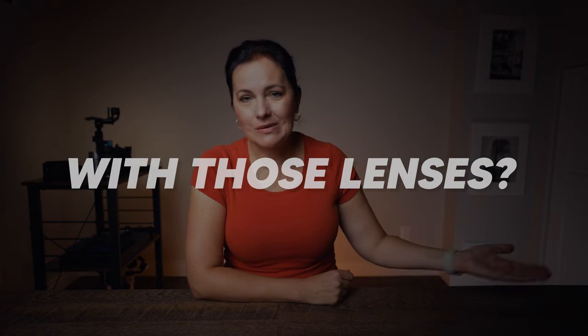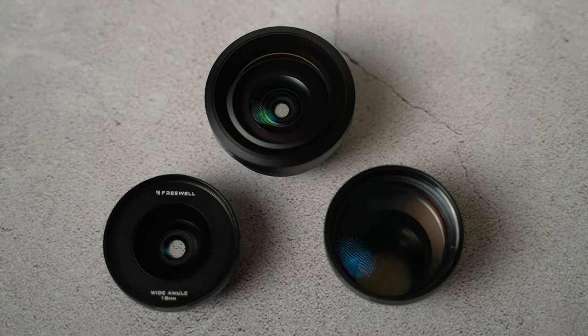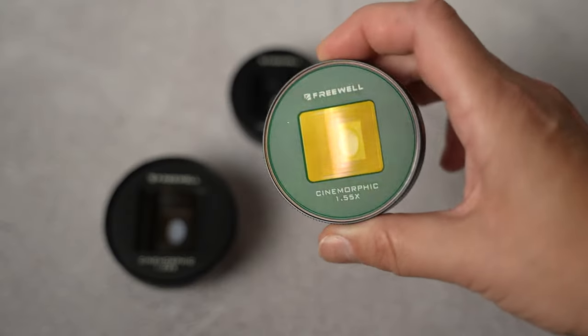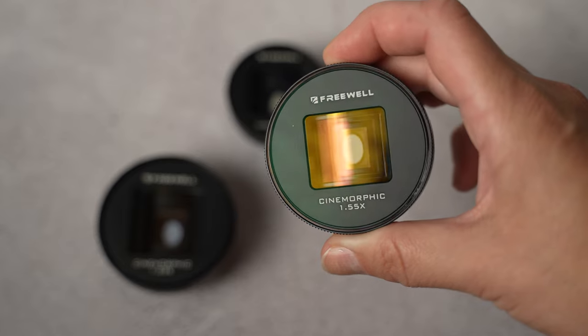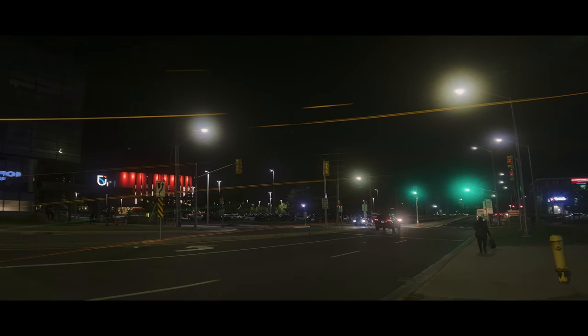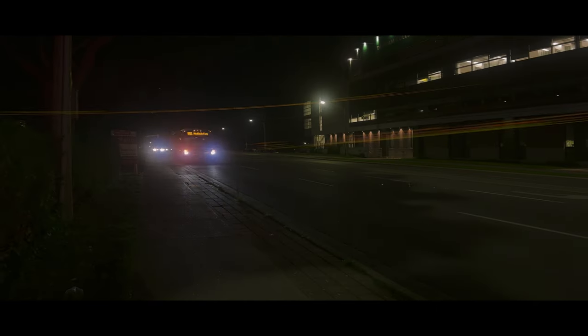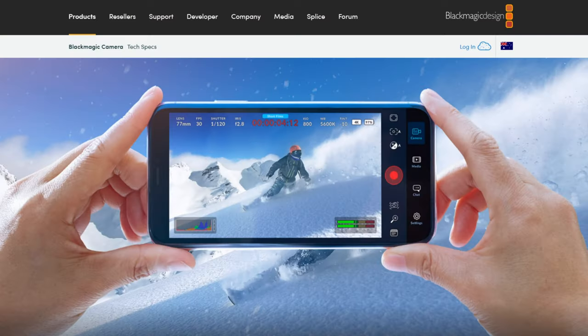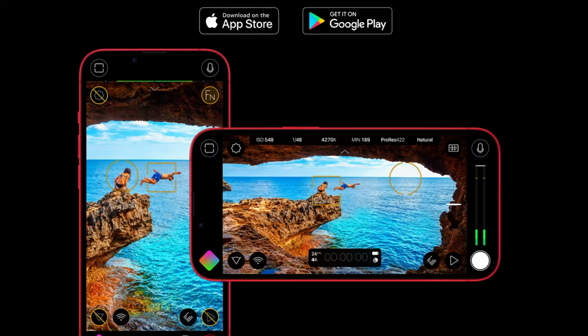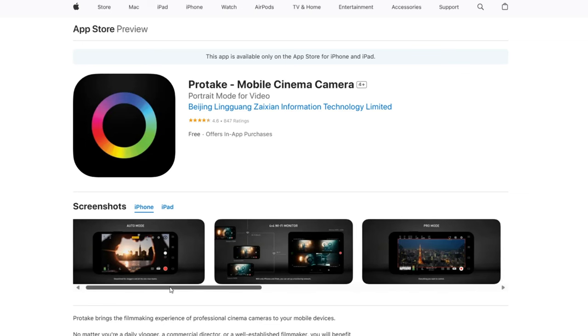Let's answer another common question: what is the best app to use with all those lenses? For filming with a wide angle lens, fisheye lens, macro lens, and long range macro, you can just use your native camera app. For anamorphic or cinamorphic lenses — just two different names — or telephoto lenses, you will need a third-party app. Those apps will allow you to desqueeze the footage. For iPhone, which doesn't have manual controls in its native camera app, I would go with the newly released Blackmagic camera app which is completely free, or Filmic Pro. I also like the Protake app, which has a portrait camera mode.